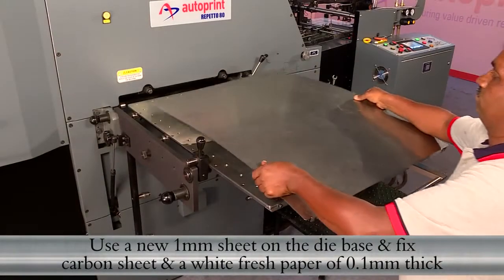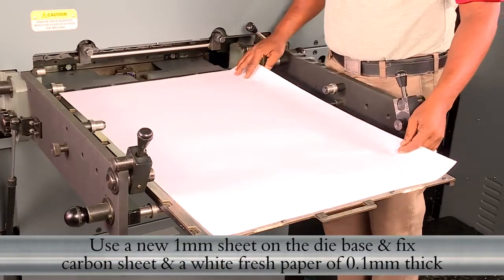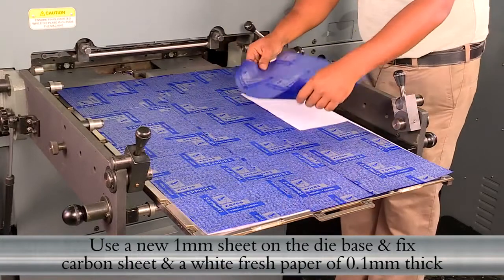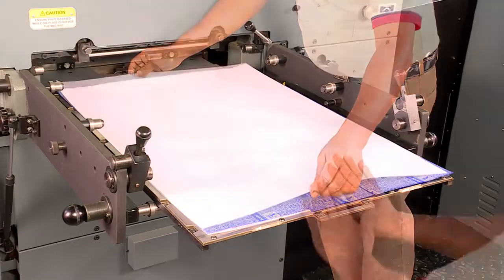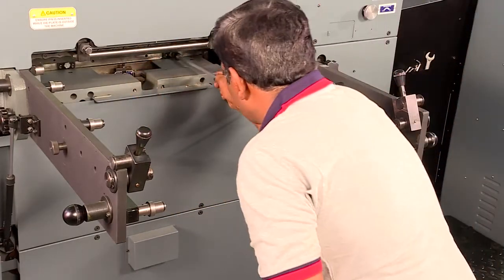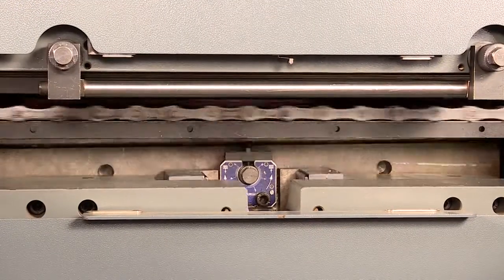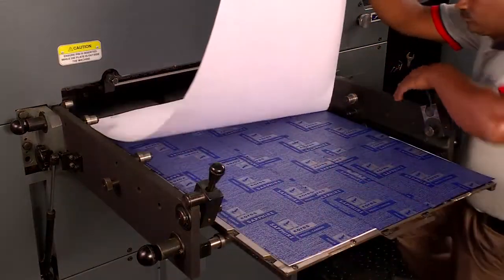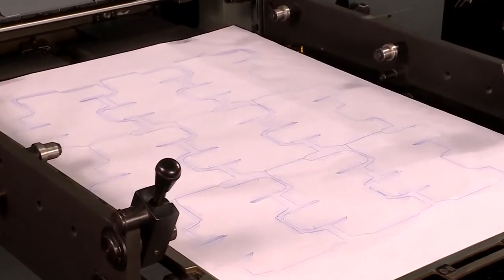Use a new 1mm sheet on the die base and fix a carbon sheet and white fresh paper of 0.1mm thickness. The die is reloaded and one impression is taken. The die profile is impressed on the white sheet from the carbon paper.